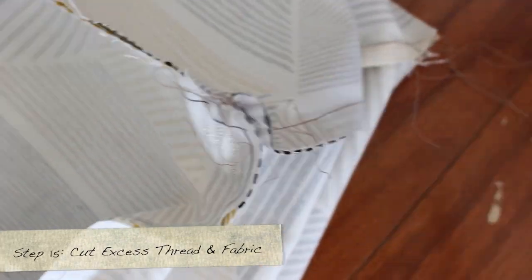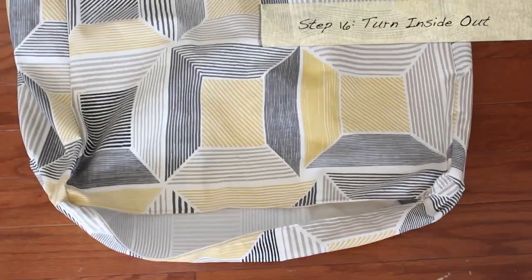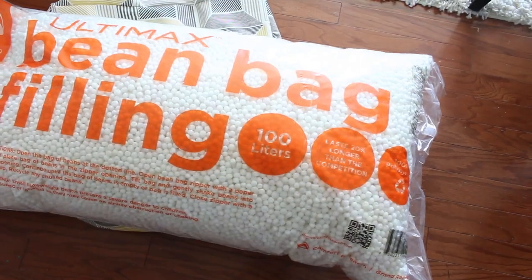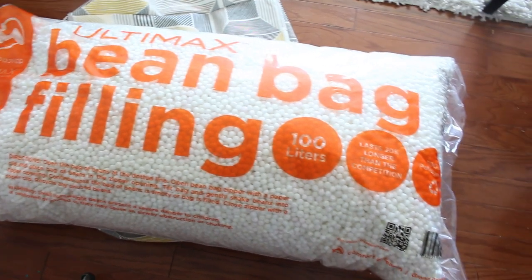Now turn it right-side out. Trim the hanging threads and any excess fabric, then turn it inside out properly. It should look something like this. Now take the bean bag filling — make sure you get the 100-liter bag if you're using this size.